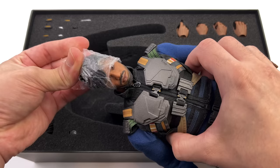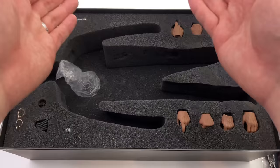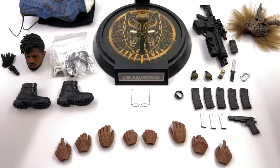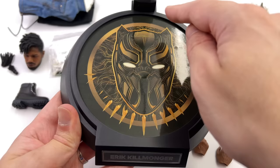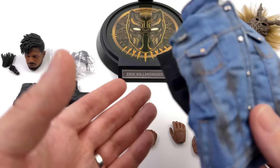First in-hand impressions: Killmonger is relatively heavy and on a massive body — we'll discuss that more later. Let's get all his accessories laid out in the light box. Starting with the display base, it's simple yet done in the usual Young Rich Toys style: circular, with 'Eric Killmonger' etched into a metal nameplate, the Killmonger helmet up top, plus a regular crotch grabber stand.